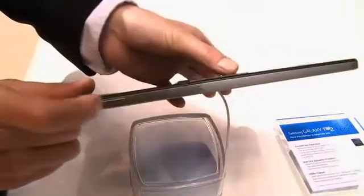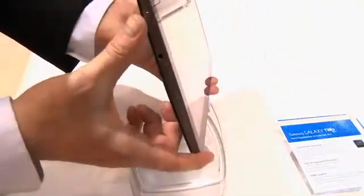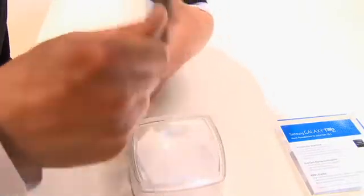If you take a look on the top of the device, we have a volume rocker. On the back, we have an 8-megapixel camera with flash. On the side, we have our power button, a speaker grille, and a headphone jack that we can use with a microphone as well. On the other side, the second speaker — stereo speakers on this guy. And behind this door, we can add a microSD card.